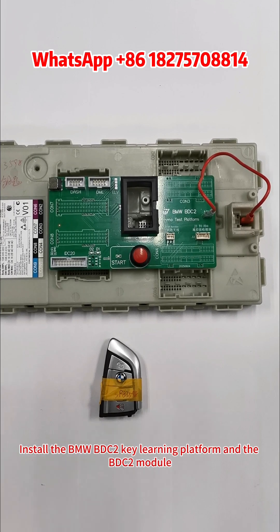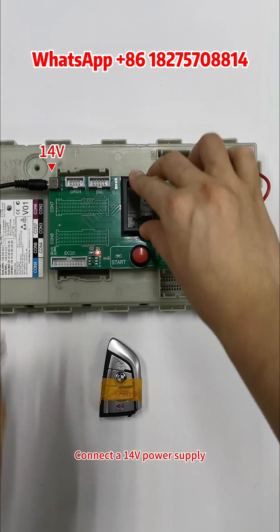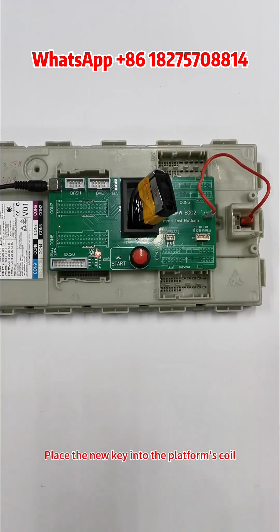Install the BMW BDC 2 Key Learning Platform and the BDC 2 module. Connect a 14-volt power supply. Place the new key into the platform's coil.